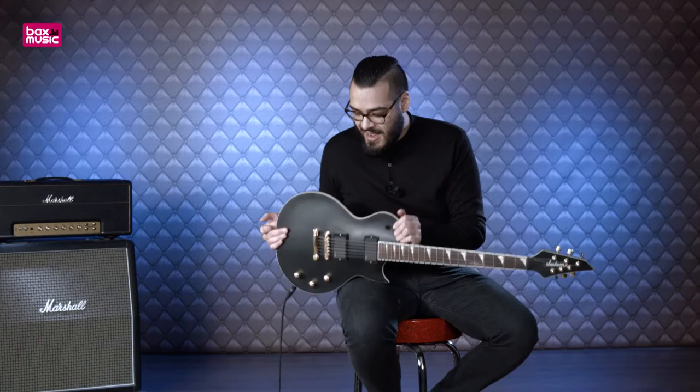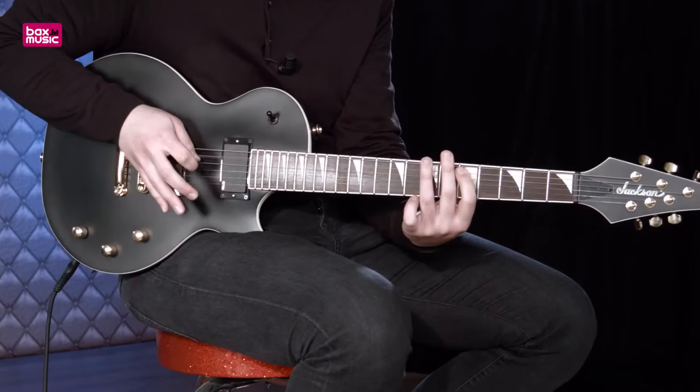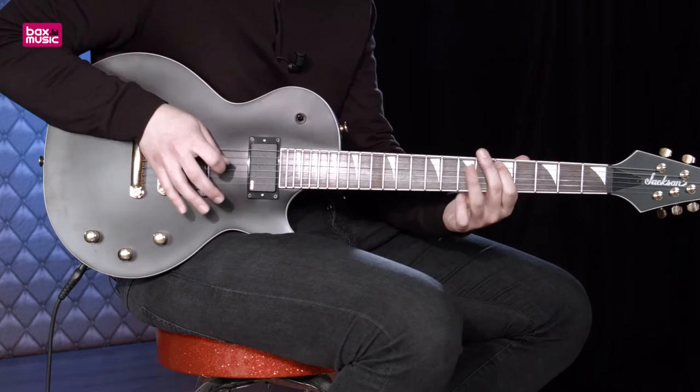Ga ik je met dit metal monster toch even het cleane geluid laten horen. Ik begin in de halspositie, vind ik zelf de mooiste. Dan gaan we naar de middelste positie, en de achterste positie.